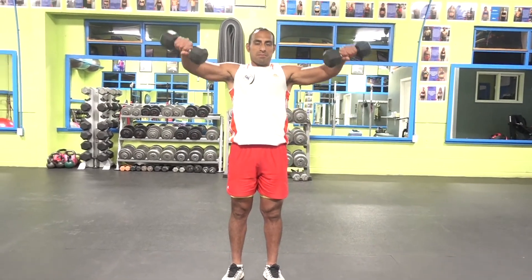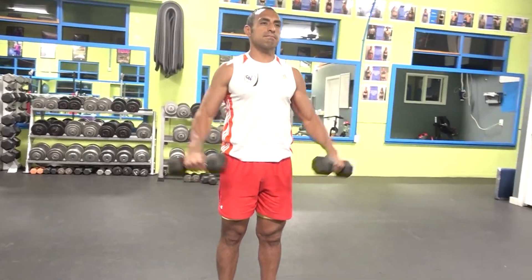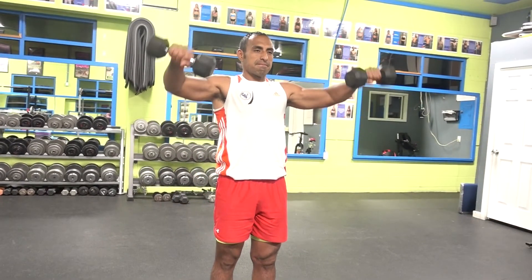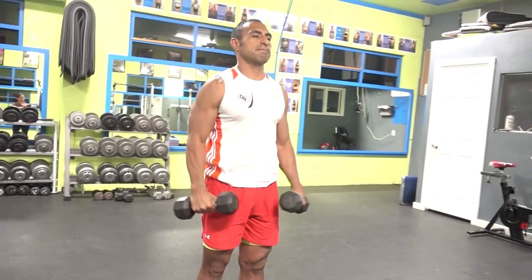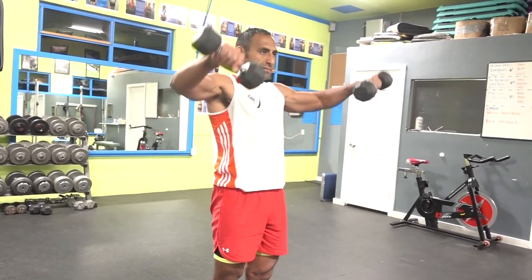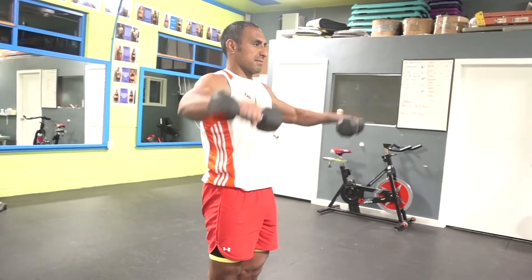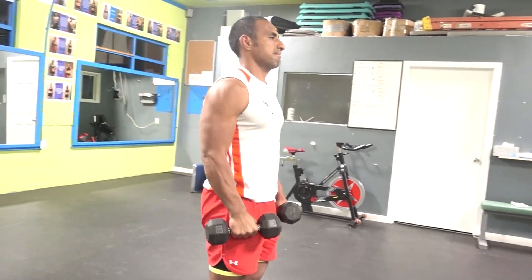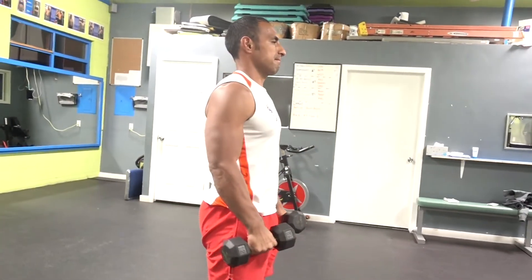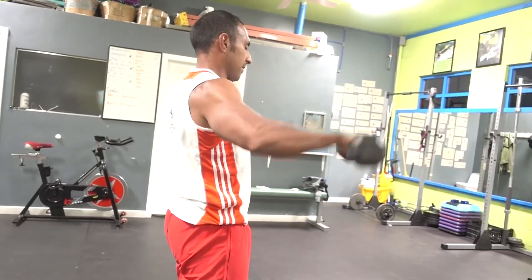Another thing you should be avoiding is flexing your elbows almost to 90 degrees or fully to 90 degrees, and keeping that elbow flexed through the whole exercise. You're making the lever way too short and making it easy for your shoulder. Yes, you're working your shoulders, but it's way too easy — what gives you the difficulty of this exercise is keeping your arms extended. Of course, your elbows are slightly bent to protect your elbows.